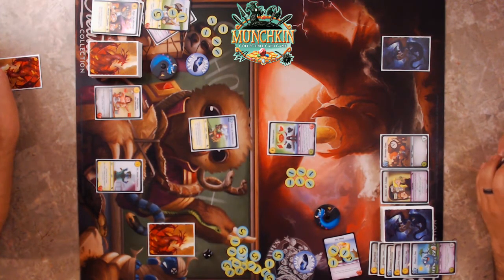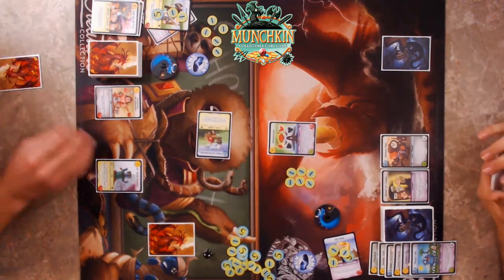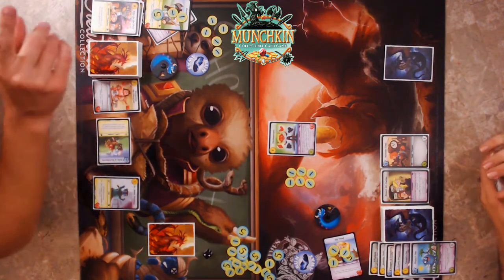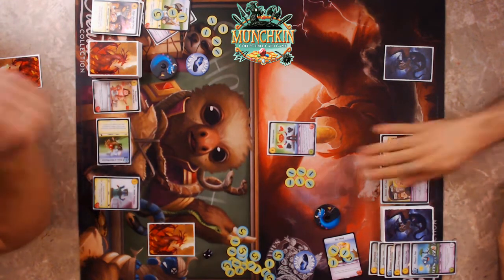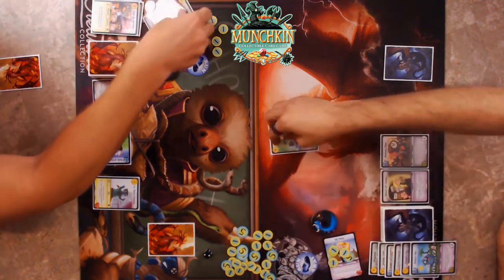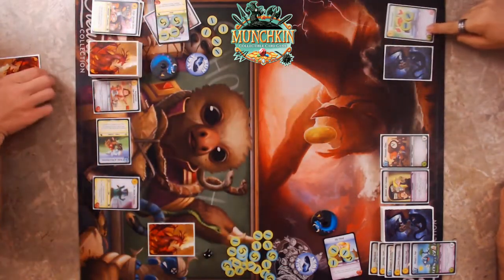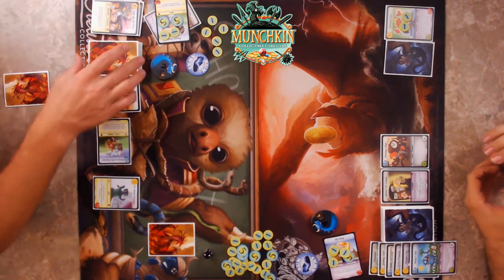He'll do six damage to me — which is a plus side. The Robes of Retribution do two damage to the Dodeca Gorgon, but that's zapped. I'll use my Dwarf ability to drop it down to five damage taken. The Dodeca Gorgon goes back to my stash, and I mill six cards.